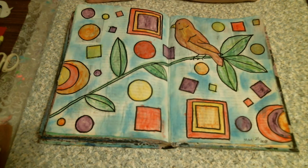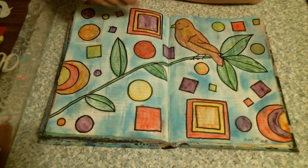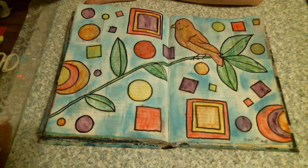Now, what I used on this page: the blue is Distress Oxides — it's two different blues, and I just spritzed it to give it that look.